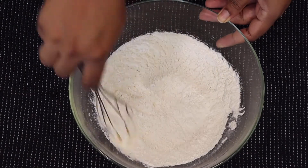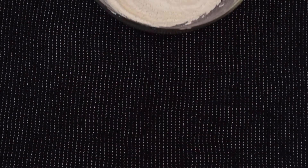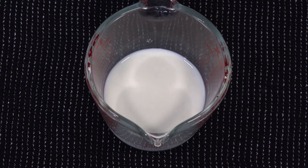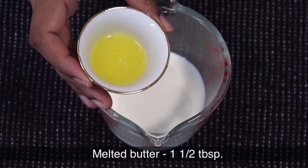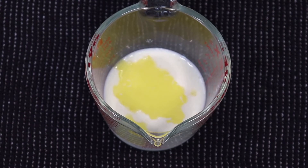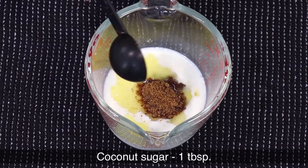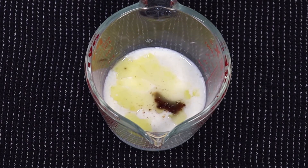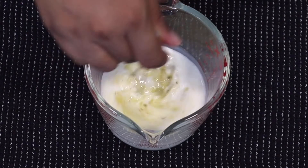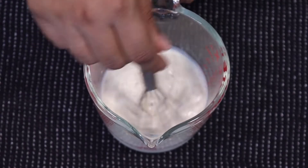Using a whisk or a spoon, mix the dry ingredients and set them aside. Now, to the milk mixture, add one and a half tablespoons of melted butter — I've used unsalted butter, but salted works too — and one tablespoon of sugar. I'm using coconut sugar, but you can use regular sugar, brown sugar, or skip the sugar entirely if you prefer.